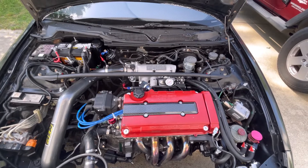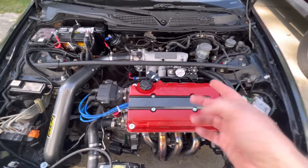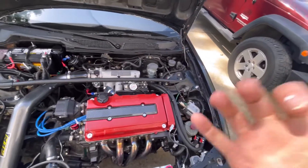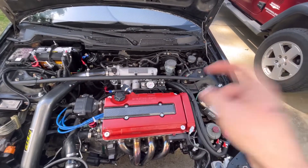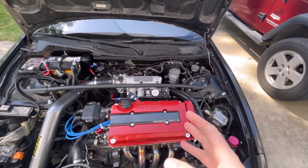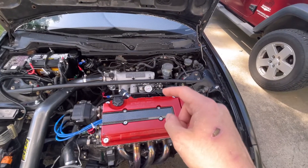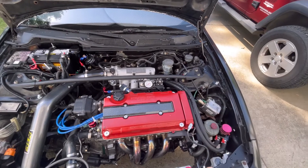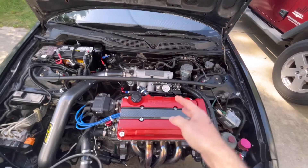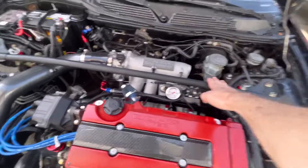We're going to see the difference from the eBay ones versus the PRL ones. They do say Denso on them, but you never know for $40. Please do not buy eBay injectors for $40 — they might get you by, but when you're doing Hondata tuning do not spend money on those injectors. Just wait until you have the right amount of money.